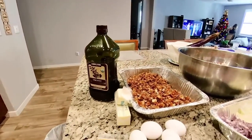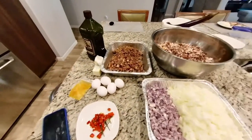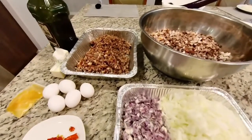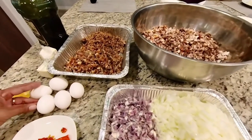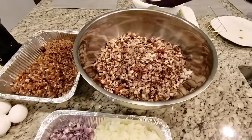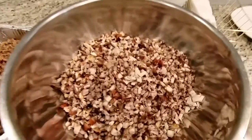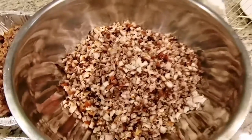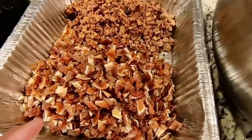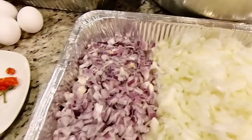I've already chopped all the meat and prepared my ingredients, as you guys can see. A tip: chop all your meats as consistently as possible — same size — together with the pig ears and chicken liver. This is how I cut mine, and next I'll show how I put it all together.